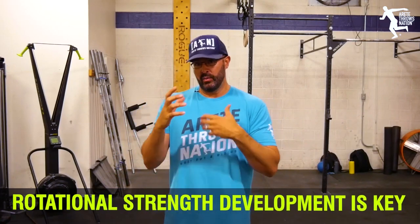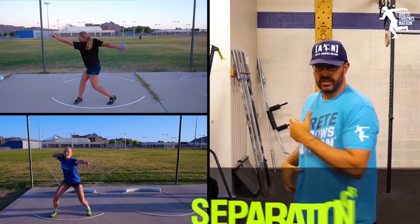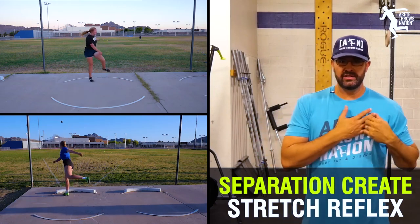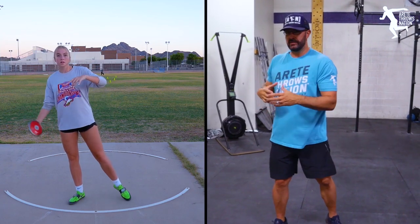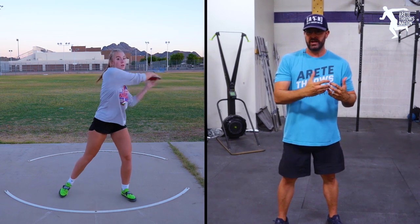Rotational strength development is key. When it comes to the shot and discus specifically, one of the things we have to do is create separation, which is going to create stretch reflex. We always do this analogy — this is stretch reflex, this is not. This is way more dynamic than this. When you set the right type of separation, especially in the start when we're setting up the chain reaction, that's one of our key objectives.